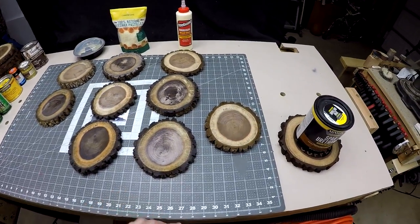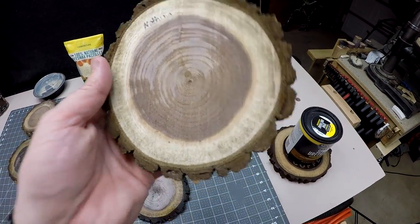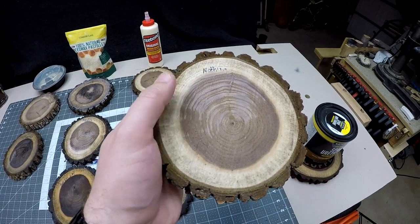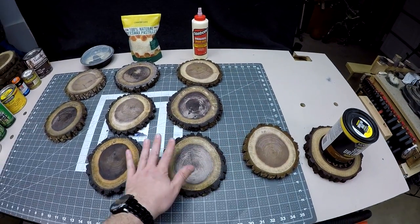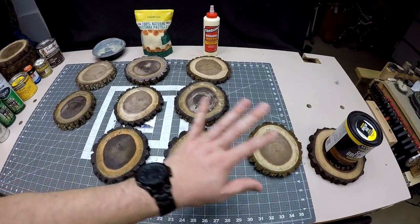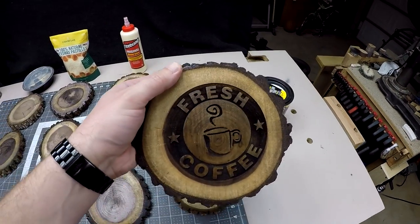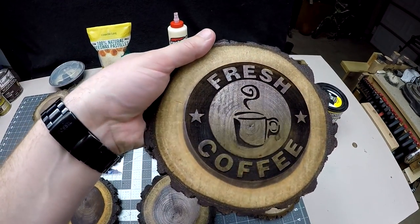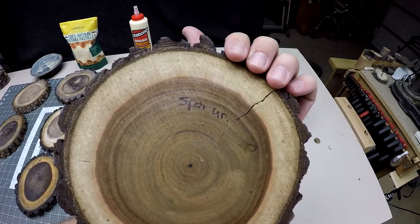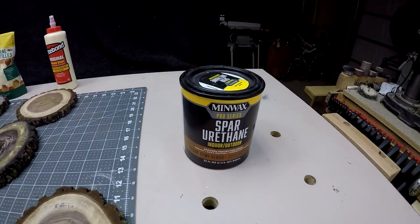I also did a control — nothing on it — and so far it hasn't cracked, but I have a feeling over time it's going to check because the moisture will come out too fast, whereas on the treated ones it's being slowed down through the bark. My goal was to do something like this — this was cut on my laser — and I'd like to do CNC or laser-cut pieces and make them look neat. This spar urethane one is from the two-month group, using Minwax Spar Urethane.